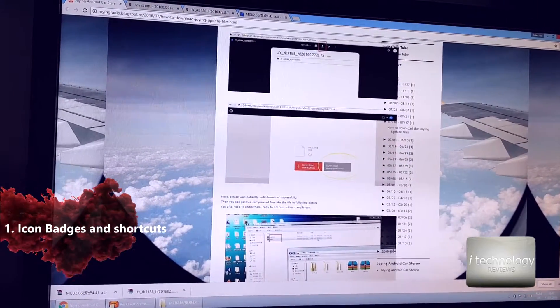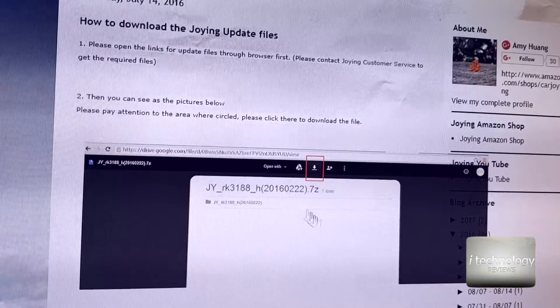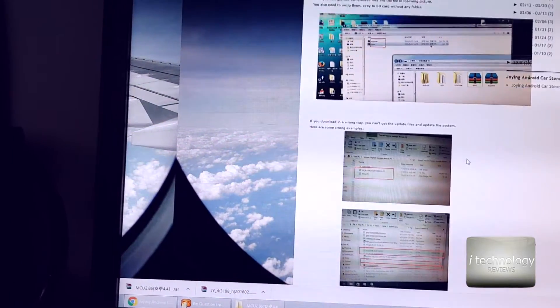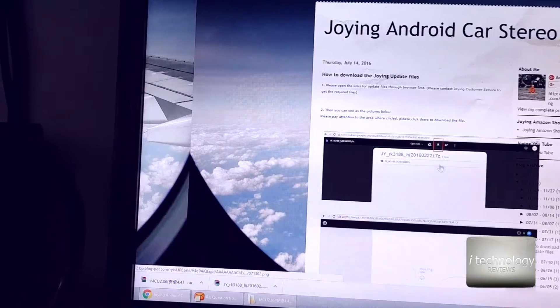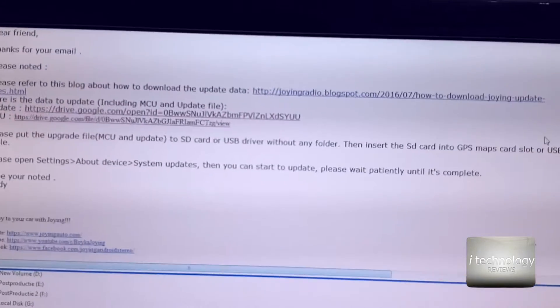You have to unzip them both and copy to the micro SD card without any folder — just the files directly. This is one file and this is the other. Copy both to the micro SD GPS card and insert it into the left side of the navigation.